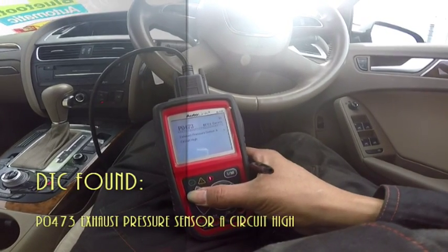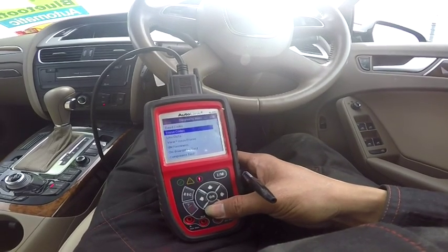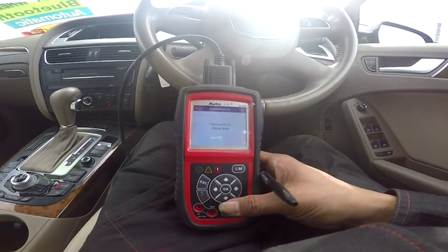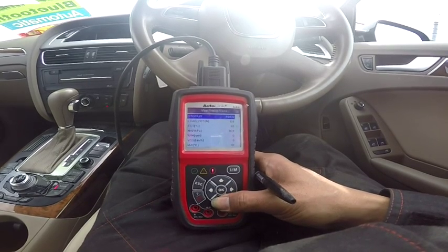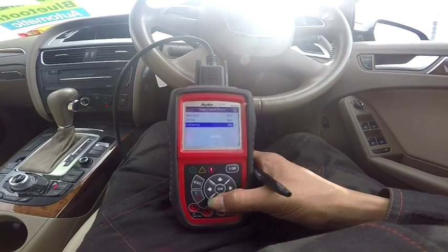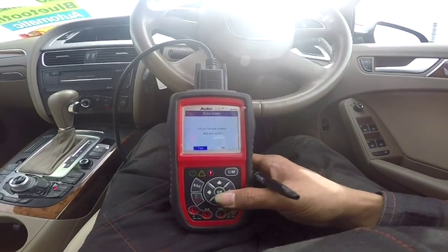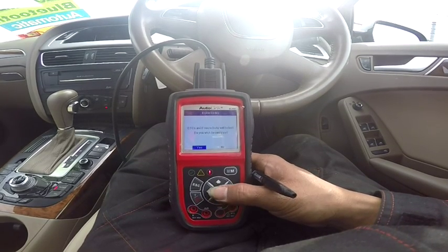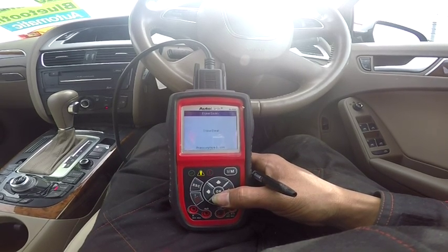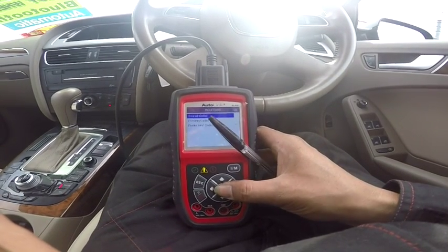We're going to go back and check the freeze frame, if you can see anything there. We'll try to erase the code. Okay, so basically we were able to clear the code.